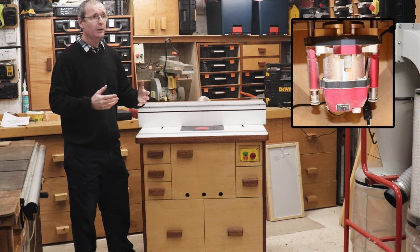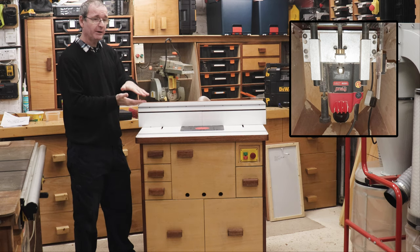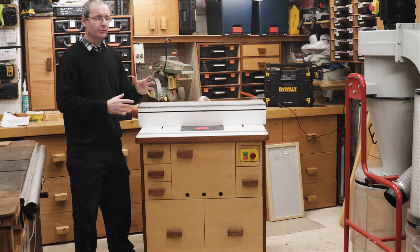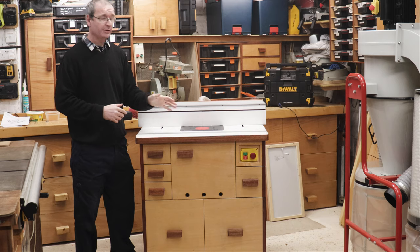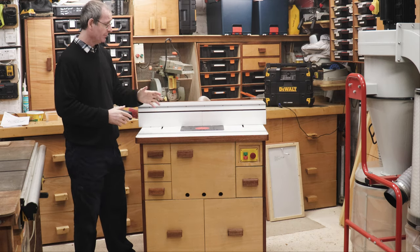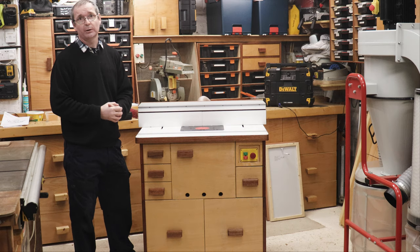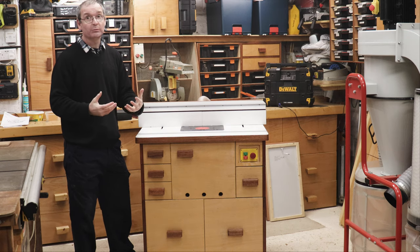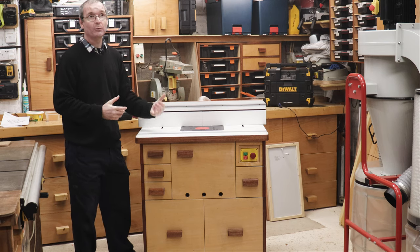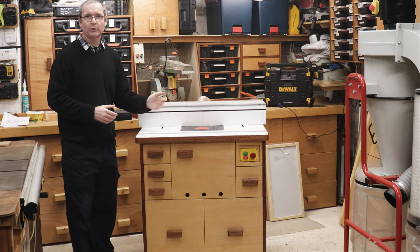The old one used to use an old plunge router attached to a plate, and the plate used to go up and down. This particular one is just a motor, so there's a lot more precision put into this particular router lift than the old one. The router motor itself now runs at a higher RPM and has a lot more wattage — 2400 watts compared to the 1900 watts in my old router table.